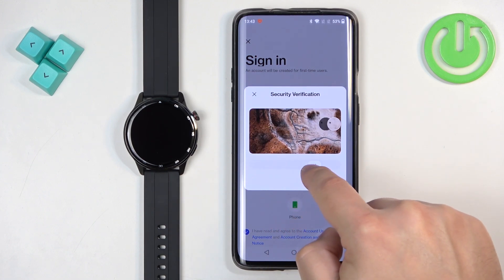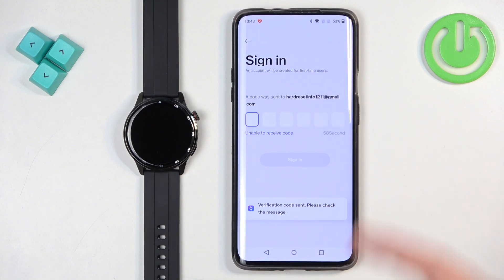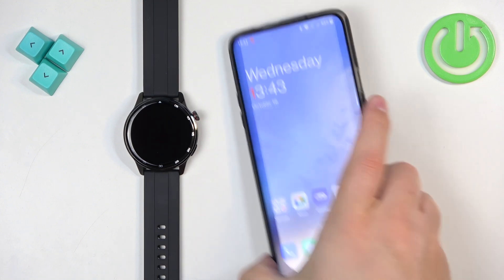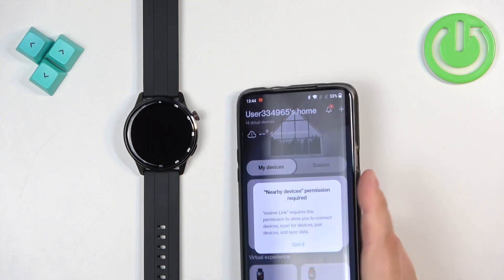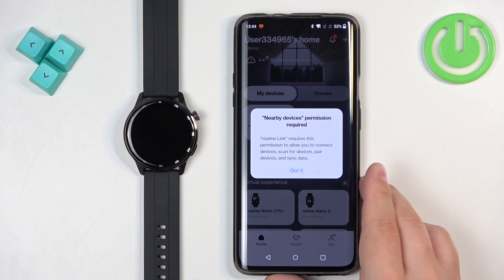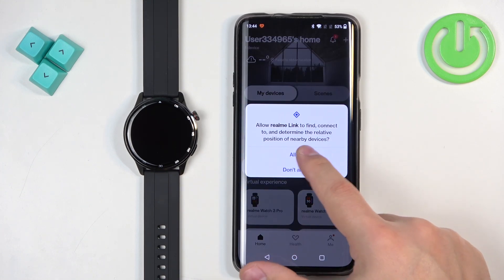We need to enter the verification code from the email address. Once you enter the code, you will log in automatically, and then you can tap on got it. Allow the required permissions, of course.